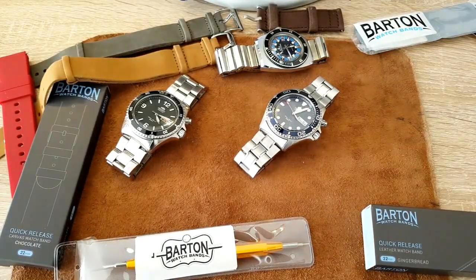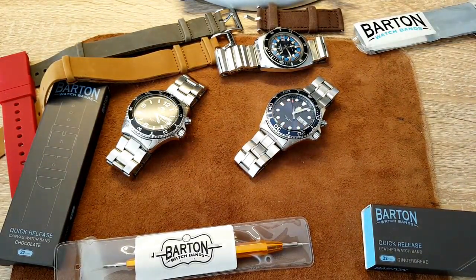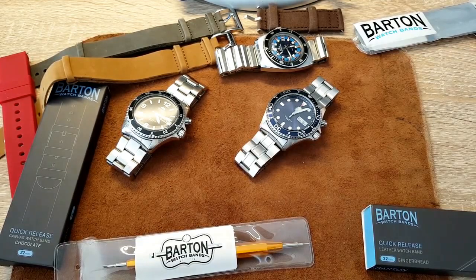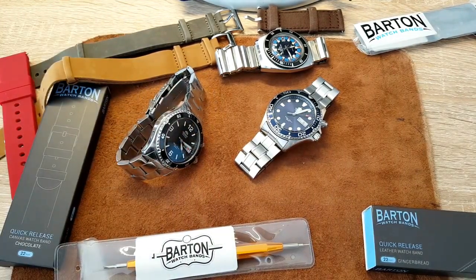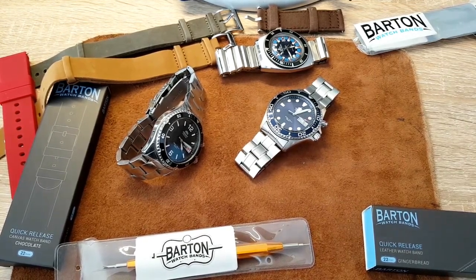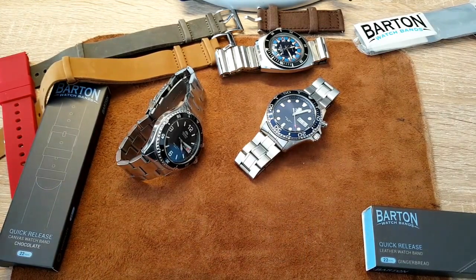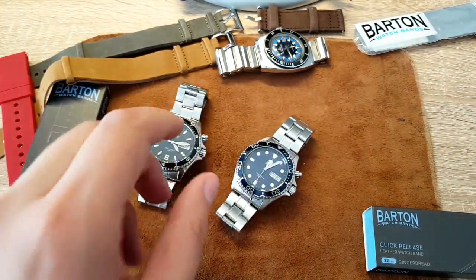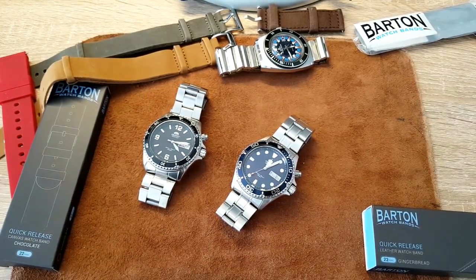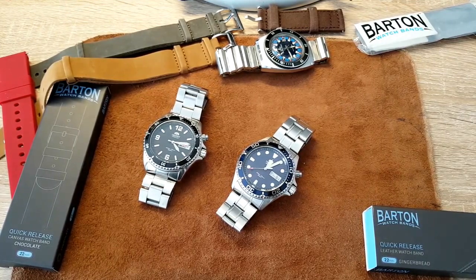Hey guys, welcome back. I'm EDC Gunner and I'm your watch guy. Today I'm going to show you how to change the look of a watch in a cheap and easy way. Some of you are watch guys and you know this, but some of you are newbies just beginning, or you just have one watch. Different occasions require different looks, but watches aren't that affordable — decent watches aren't cheap, especially higher-end ones.